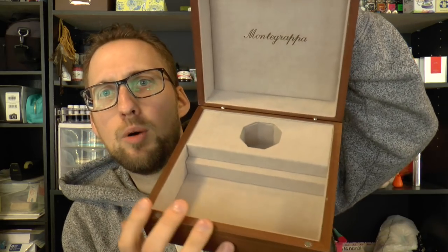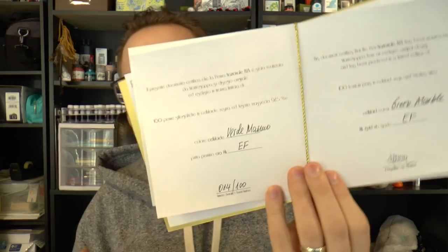It has a magnetic closure so it doesn't accidentally pop open — you can see the magnet right there. There's a little Montegrappa baggie for the pen, another polishing cloth, and then the Nazionale flex pen itself. There's a cute booklet — I like how it's put together. It has information on the pen, what celluloid it is, the nib grade, written by hand, which I think is very nice. They were really going for an art deco theme, featured in the booklet artwork.